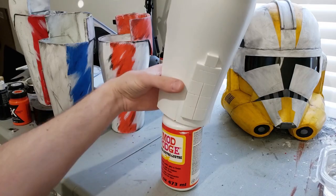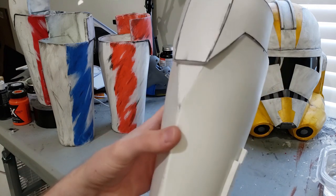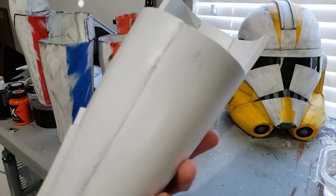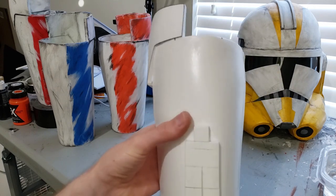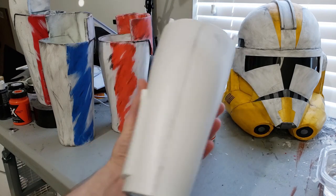After the Mod Podge has dried, we can go ahead and start painting. You'll want to look it over and make sure everything is dry. You can see it's less shiny — it's no longer wet. That kind of indicates that it's now dry, and it still has its flexibility because it's EVA foam.